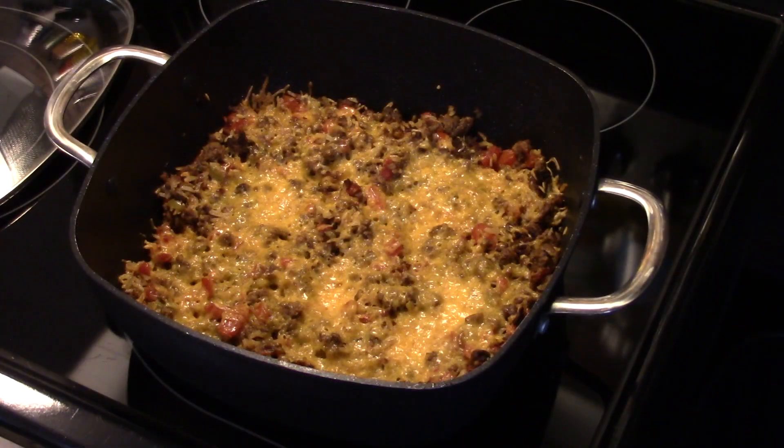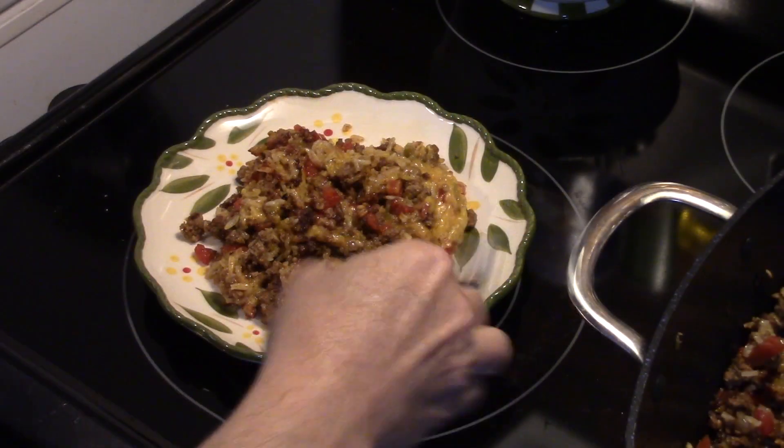All right guys, this is ready. My cheese is all nice and melted. Let's go ahead and fix up a plate and see what we got. All right guys, let me get in here and give this a try.